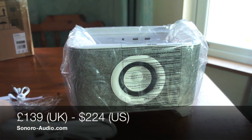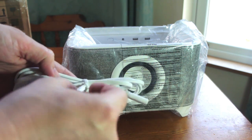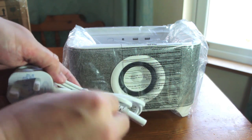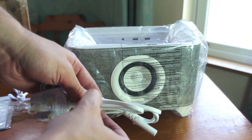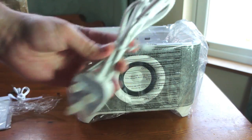Now the actual Troy comes in at around £139, which isn't a bad price at all. Obviously it depends on the sound quality, but in terms of practicality it looks fantastic.